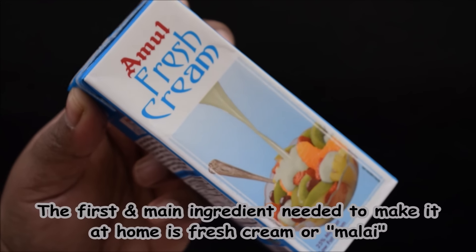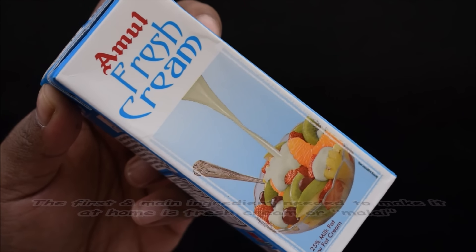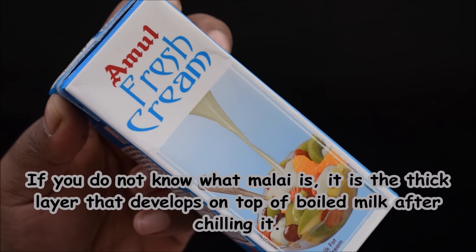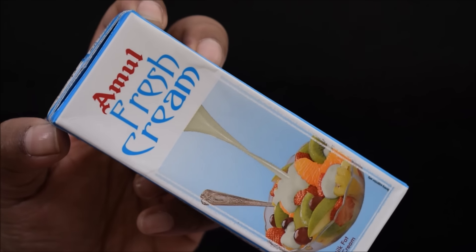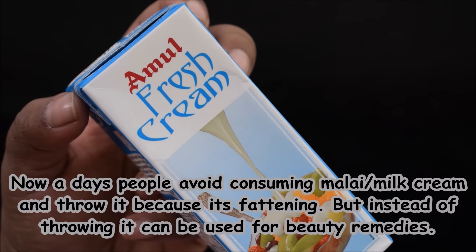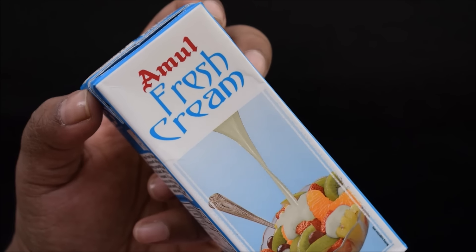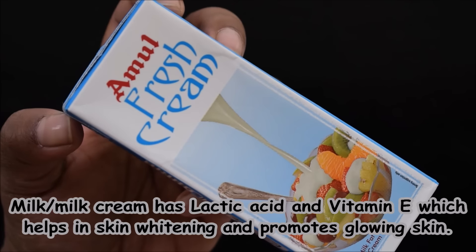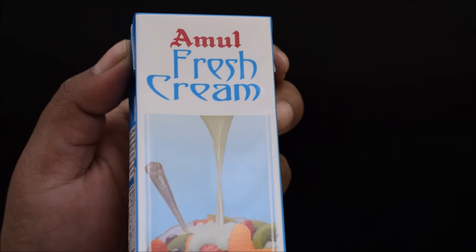The first ingredient I am using is fresh cream. If you don't have any idea about what it is — when milk gets cold, a small layer of cream forms on top. We call it fresh cream. If you are health-conscious, don't discard it — you can use it in your beauty products. In this cream, you get a lot of vitamin E and lactic acid, which makes your complexion lighter and gives a glowing skin.